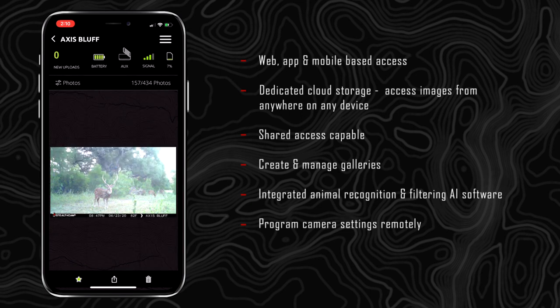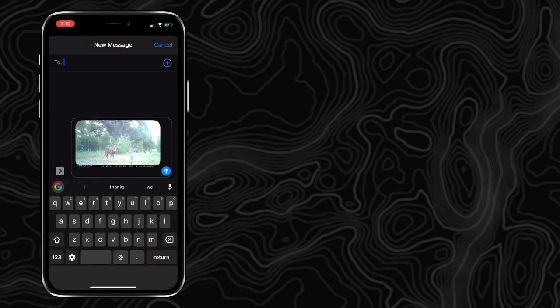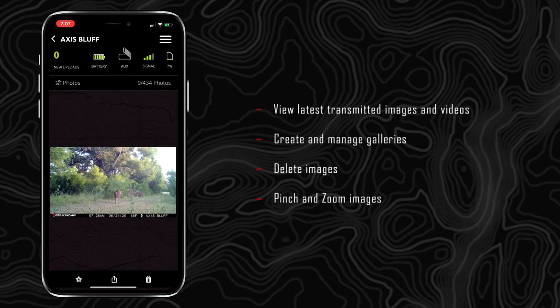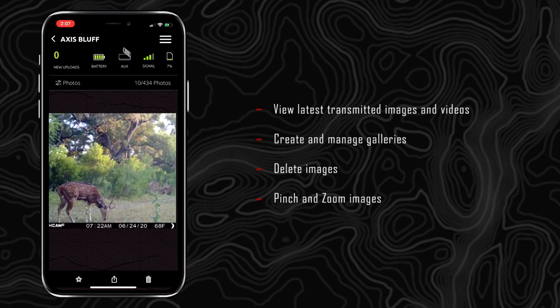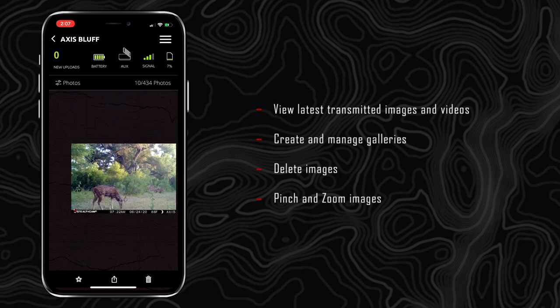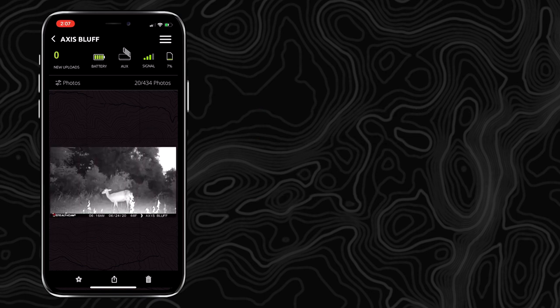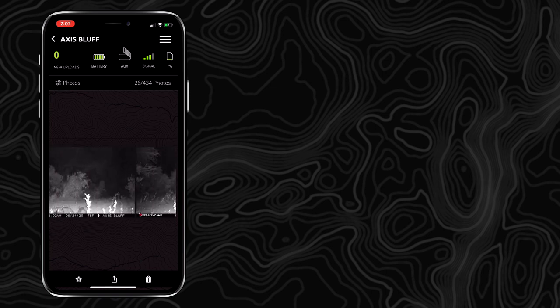Best of all, I can look at actual deer activity and movement, determine what's going on, work with buddies that might be hunting at a stand, and immediately send them a photo we're looking at. We can begin to pattern deer by the times of day they're coming, monitor the growth of their antlers, and if I'm out at hunting camp, I can immediately tell what was moving nocturnally that morning or afternoon to help decide which stand I'm going to hunt.